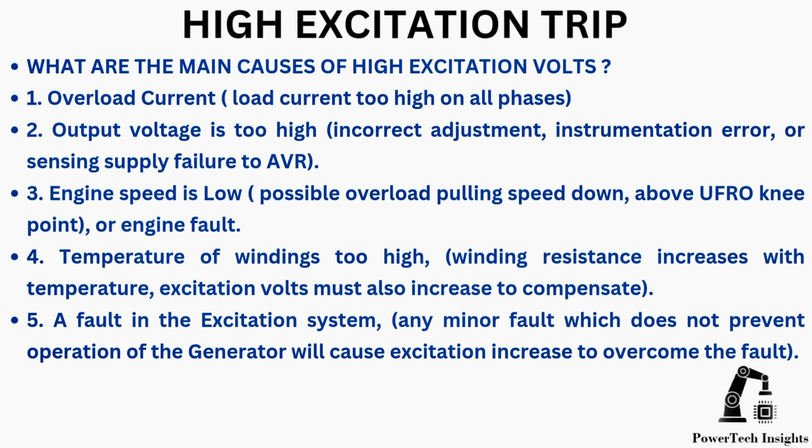The main causes of high excitation volts: overload current; output voltage is too high due to incorrect adjustment, instrumentation error, or sensing supply failure to the AVR; and engine speed is low, possibly due to overload pulling speed down, or operating above the UFR only point or engine fault.